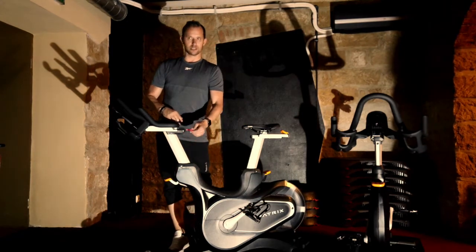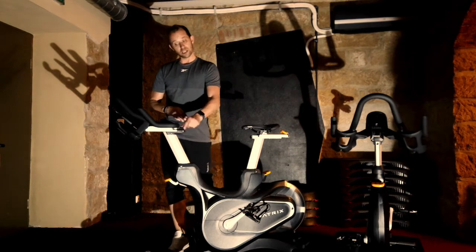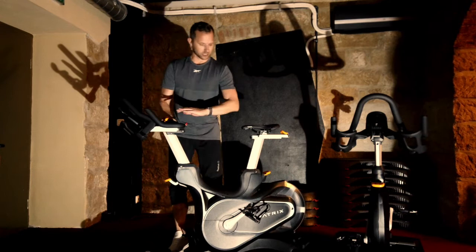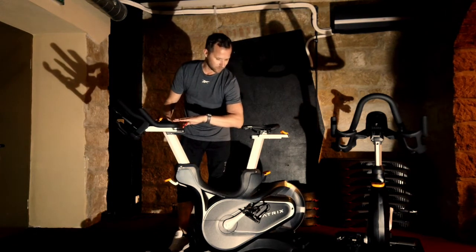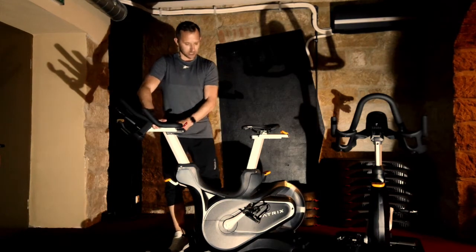Das rote Ding hier in der Mitte, was man vielleicht nicht so super gut erkennen kann auf dem Video, aber ihr seht es, wenn ihr draufsetzt – das ist die Schwierigkeitseinstellung. Und hier vorne könnt ihr noch mal den Lenker in der Entfernung verstellen. Als Faustformel: vom Ellenbogen bis zu den Fingerspitzen ungefähr als die Weite – je nachdem, wie das angenehmer für dich ist.